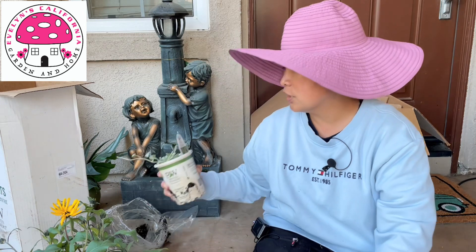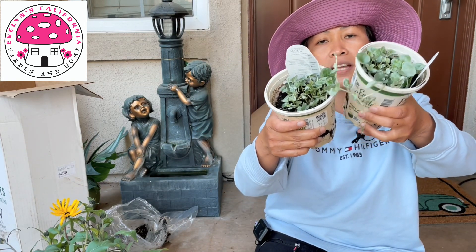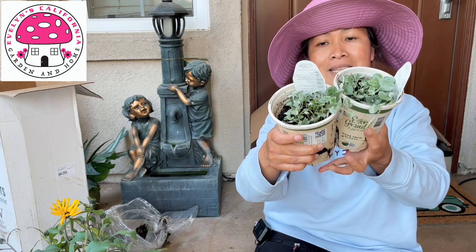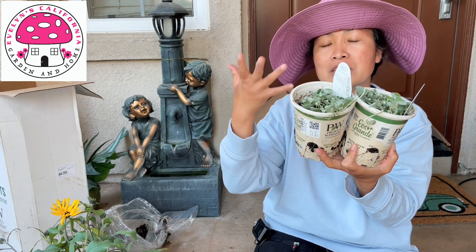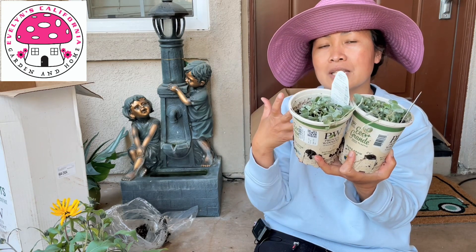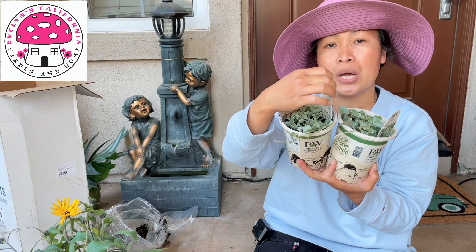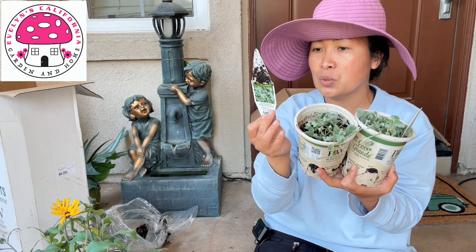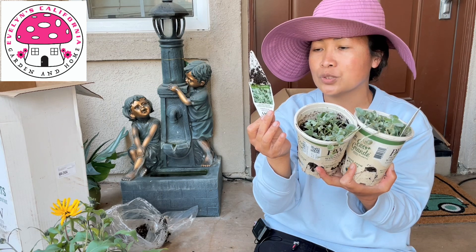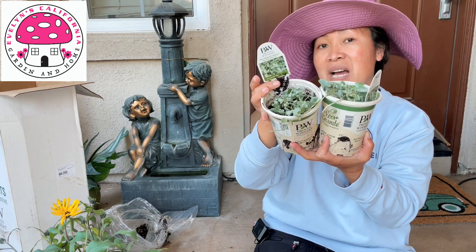Our next plant is Proven Winners Proven Accent Silver Falls. This is actually my first time to plant Silver Falls, so I can't tell you by experience how this behaves in zone 10a. But if I learn something new I will share it with you guys. This one says it is annual except for zone 9a to 11b, so this is perennial in my zone.